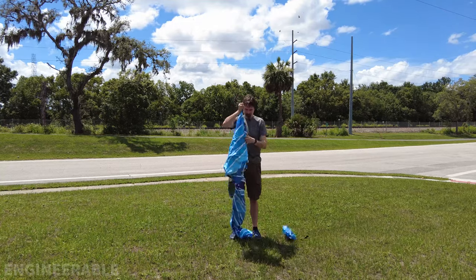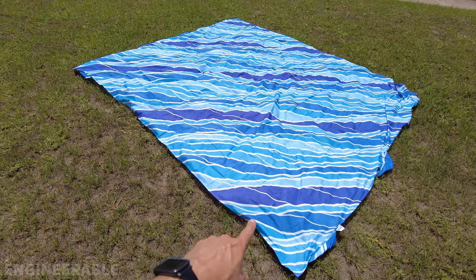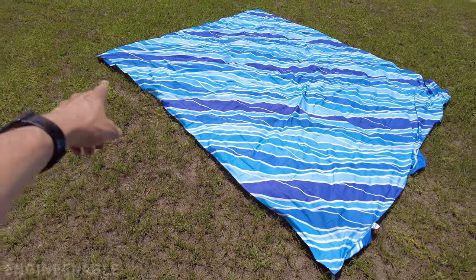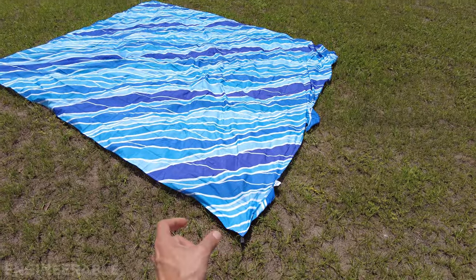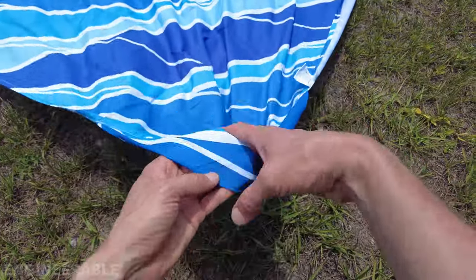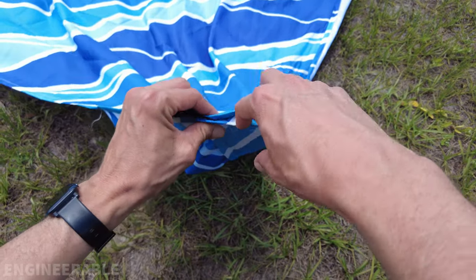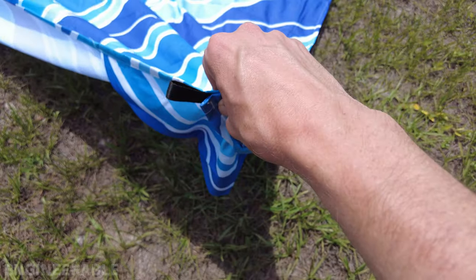This is the beach towel that we're going to be using to make the sunshade. One edge is longer than the other, so we're going to use the shorter edge. I'm going to use two of these blankets and tape them together at the seam to make one larger sail. This front edge is going to be the leading edge — the one we're going to take folded over to make a hem that the tent pole can pass through. Each corner does have sand pockets. The ones on the front edge won't be a problem since we're folding over the leading edge, allowing space for the tent pole to pass through. The tail end could catch the wind.